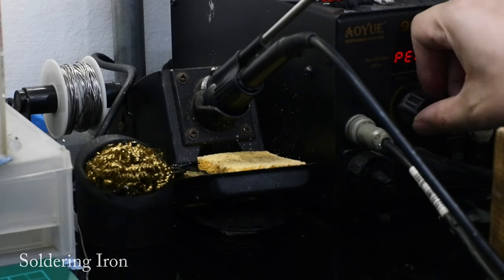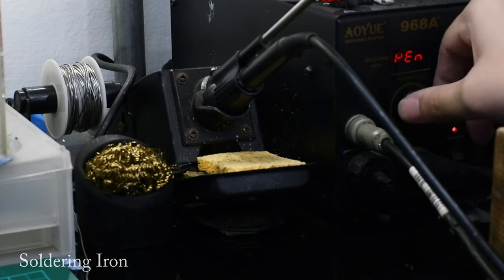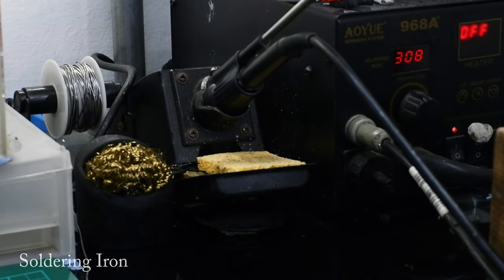Soldering stations have adjustable temperature settings, interchangeable soldering tips, and sometimes even a hot air solder attached. If you have used a proper soldering station before, you will understand why they are expensive — because they are really good. You can set different temperatures for different kinds of jobs like soldering regular wires, litz wires or coated wires, components or IEM drivers. Their tips can be changed out for different kinds of soldering or when they wear out.